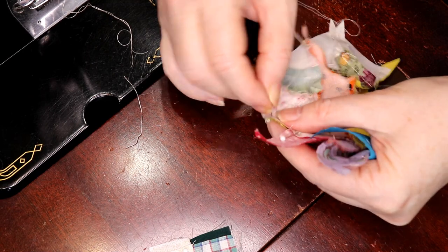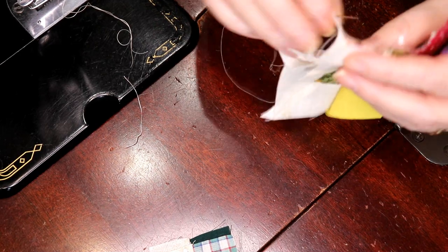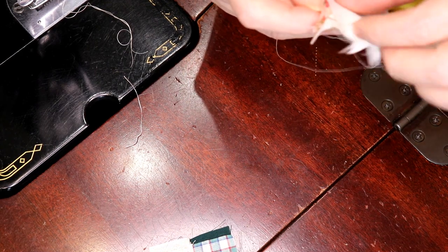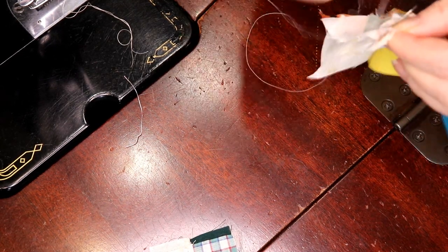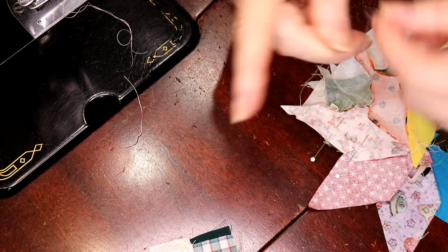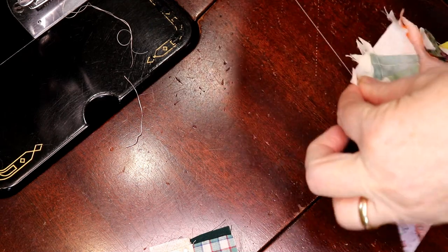My husband the other day was cleaning out our Roomba — which I call the cat exerciser, because the cat just takes off and doesn't like the Roomba much. The Roomba was acting up: every once in a while it would just spin on a wheel. We couldn't figure out what was wrong. Between my long red hair, his hair, the cat hair, and the thread — oh my gosh. You can always tell what color I'm sewing with by the thread that the vacuum cleaner picks up. There's thread everywhere in this house.